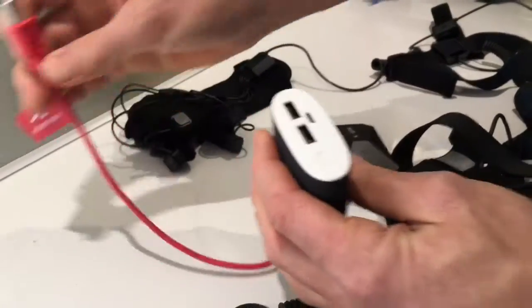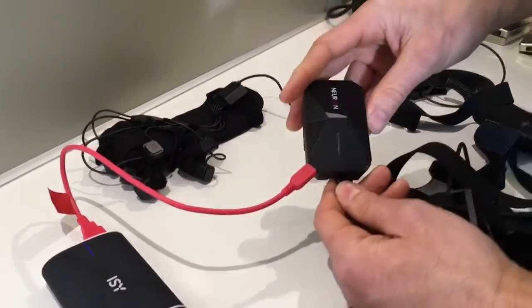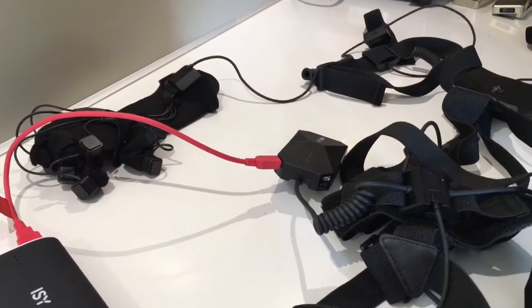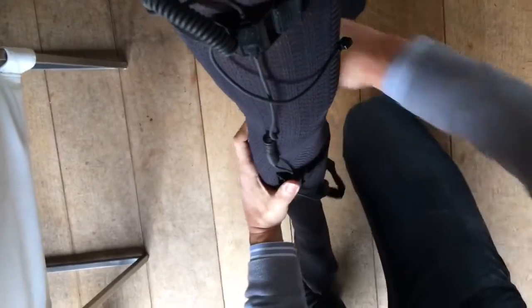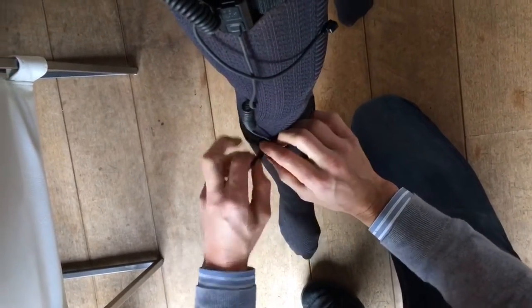The system gives a beep when it's connected correctly to the Wi-Fi router. I am using a 5V USB power pack. You can use any type of USB power pack, as long as it has a maximum of 2 amps output.